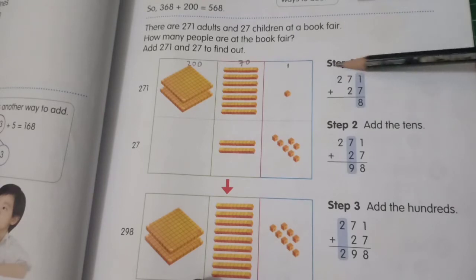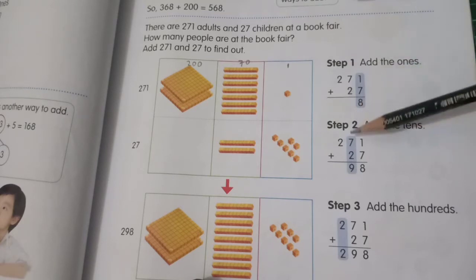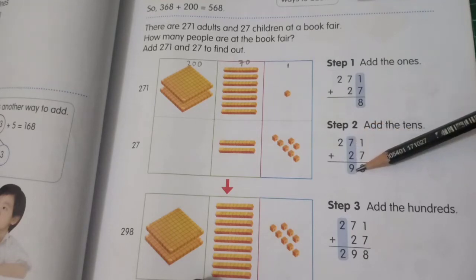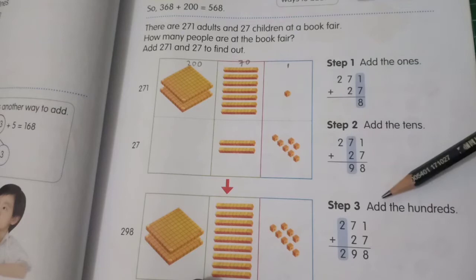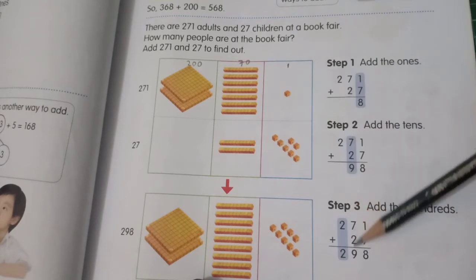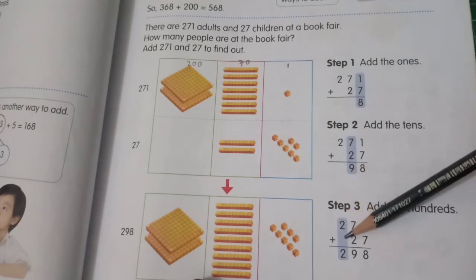Step one: one plus seven is eight. Step two: add the tens. For 271 plus 27, after you add the ones — one plus seven is eight — next the tens: seven plus two is nine.